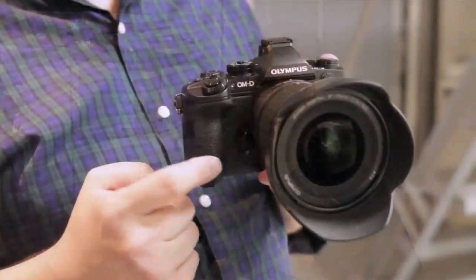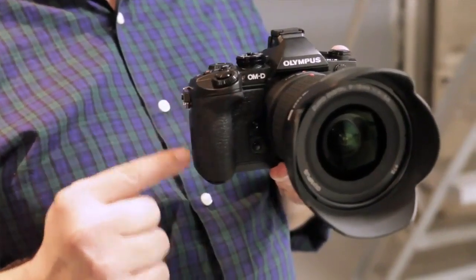You'll notice that now it has a built-in grip, so you don't have to use the accessory grip to get something really nice to hold on to. It's big, well covered in rubber — it's good to hold on to.